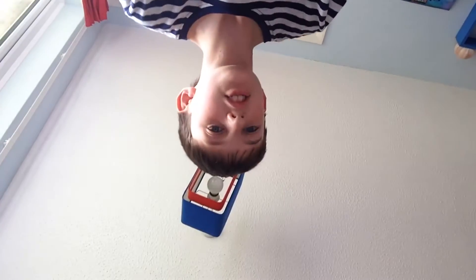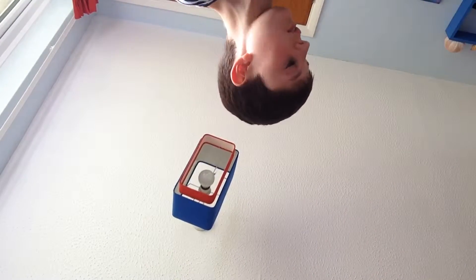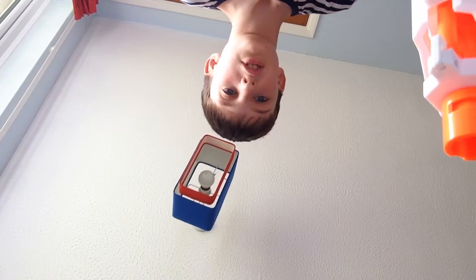Hello there guys, today I'm just going to do a quick video on the main Modulus blaster. I'm going to load it up first — 10 bullet stock.